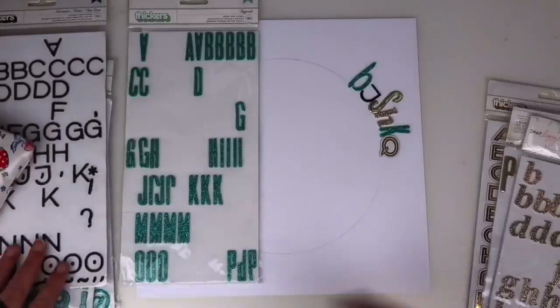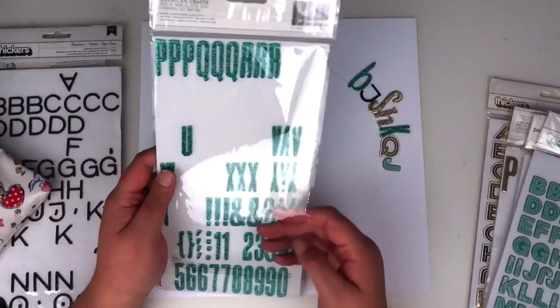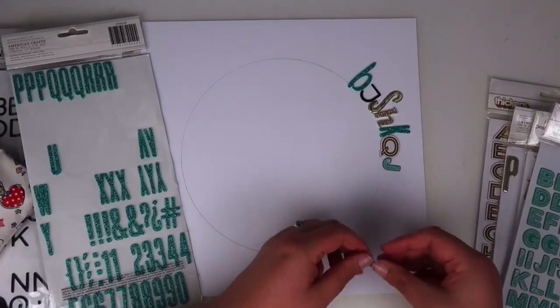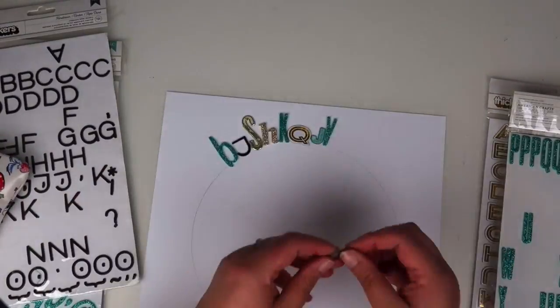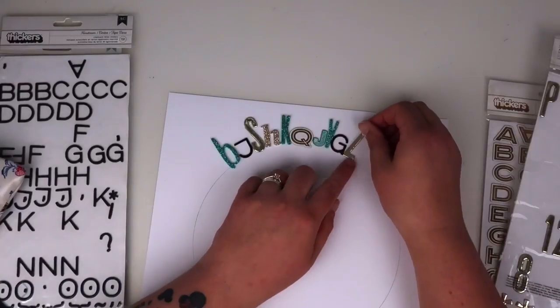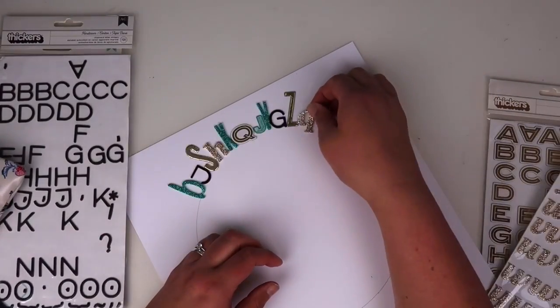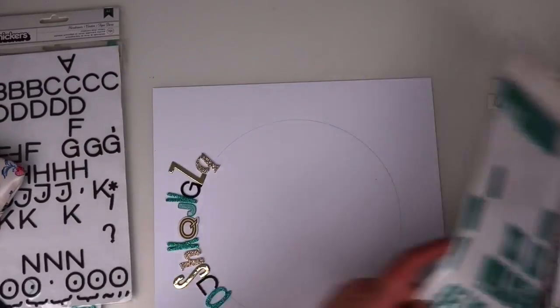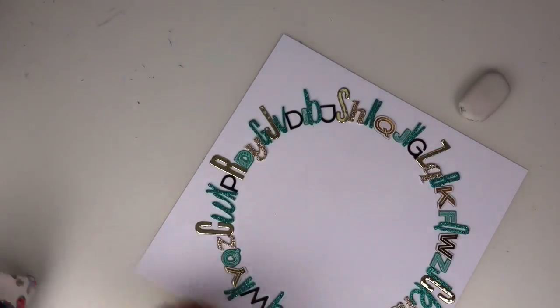You'll see I've got part-used Alpha packs and some of them I literally have only a few left. The reason I've chosen this colour is the photograph I'm going to use — I'm wearing a very similar colour to those teal Alphas. I wanted to accent it with golds and blacks because those are the most of the stickers that I have.